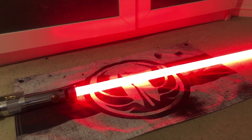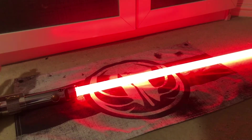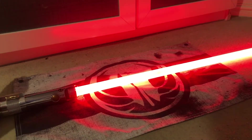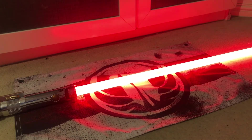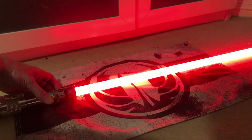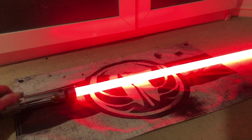This one's got the animated blade, and it's got clashing on the clash. I think it's also got the blaster deflect, though I'm not getting the blaster sound right now.